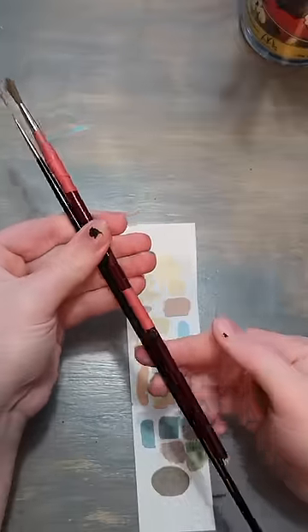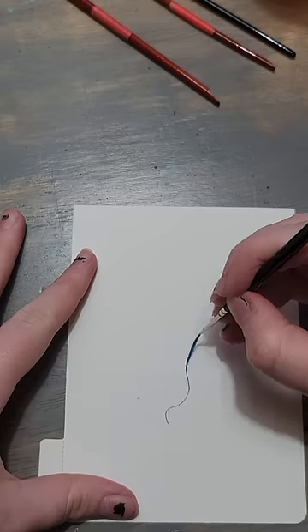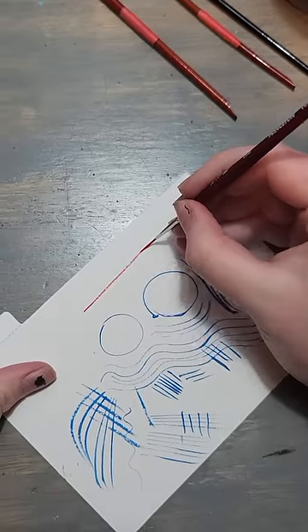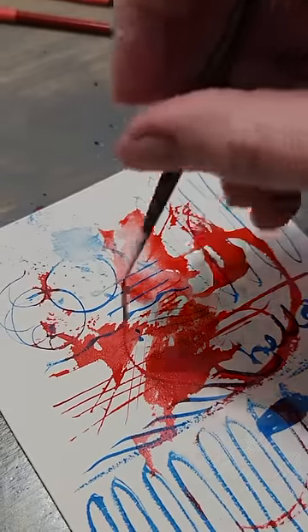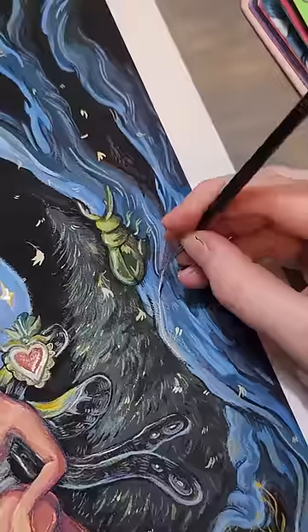These brushes are typically used by watercolorists, but I'm like a gouache-ist. The hair is supposed to flow better, which is great for watercolors, but obviously gouache is thicker. So the helpful part for me is that it maintains its shape, so I can use it to draw fine lines — like hair, or potentially hair.